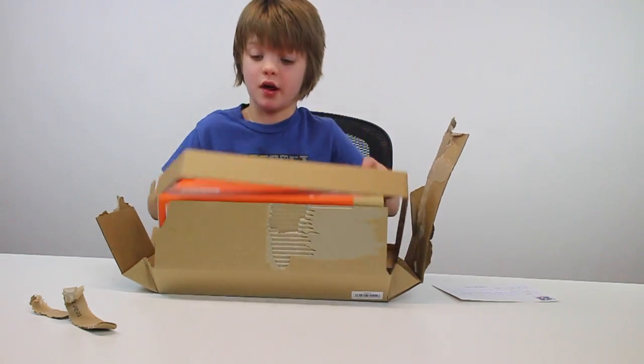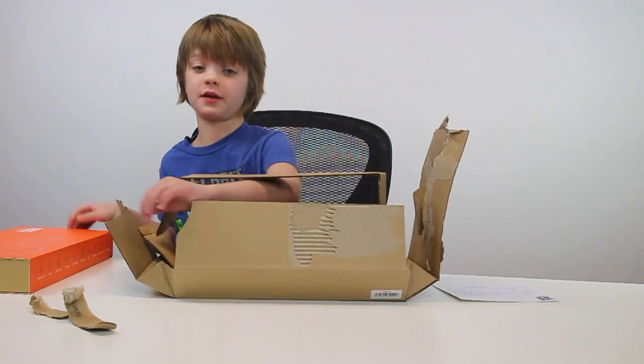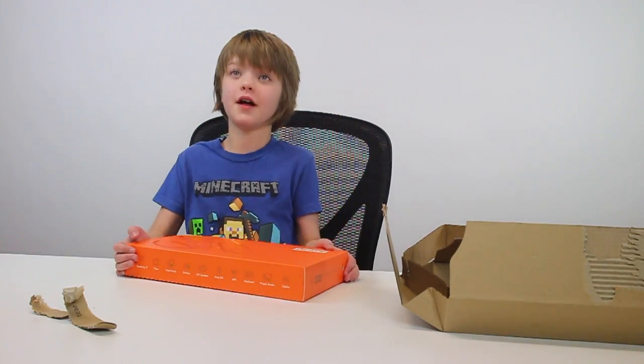We got the computer kit. It's really heavy — that is heavier than I expected. I don't know why I expected it to be lighter, but it is pretty heavy. So let's take a look at what's inside the other box.